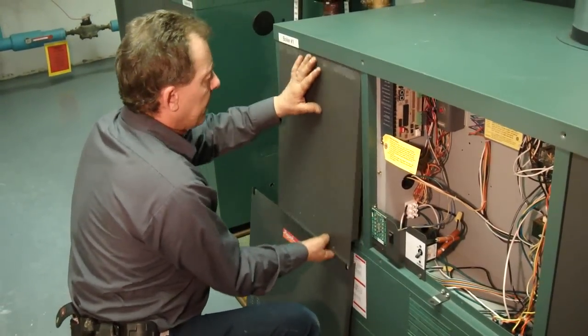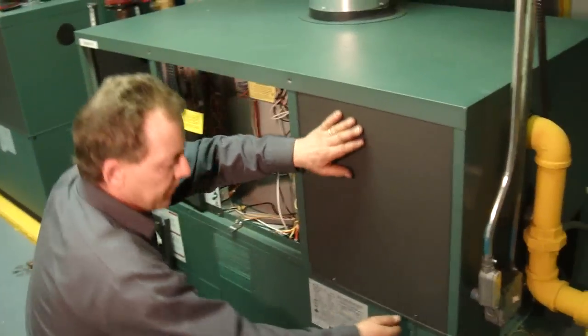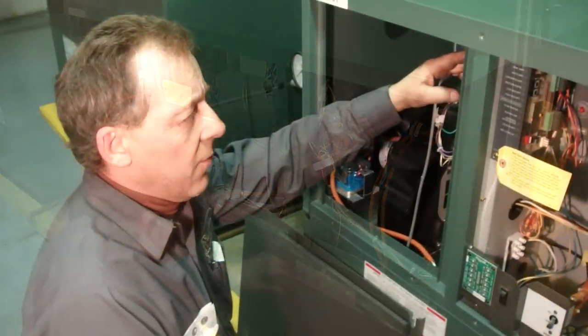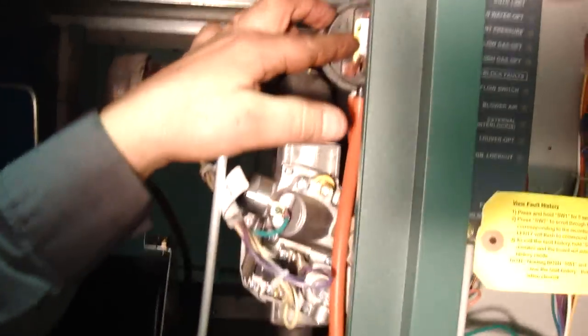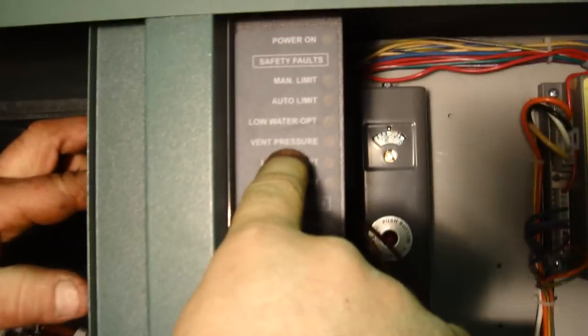What you want to do is take the panels off on both sides. What you're looking for is your block vent pressure switch. If there's any indication that this may be at fault, it may go back to the board and tell you right here: vent pressure.